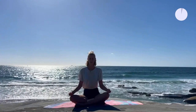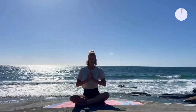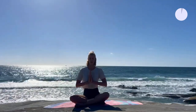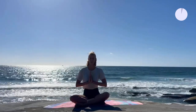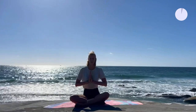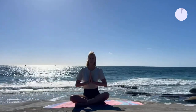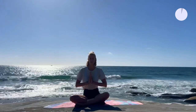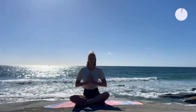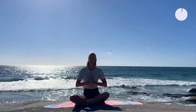Let's come to a comfortable seated position and bring your hands in Anjali Mudra to your heart. Let's start this session together with one Om. Deep inhale. Bring your hands back down to your knees.